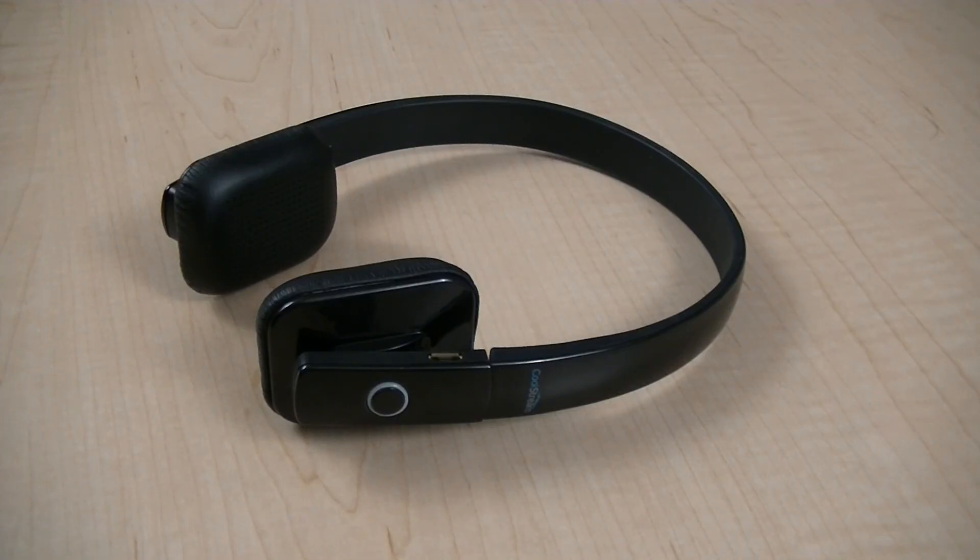So if you couldn't tell already, I'm a huge fan of these headphones. I couldn't find anything wrong with them, and I definitely recommend them. So that's a wrap, guys. I hope you enjoyed, and I'll catch you guys in the next one.